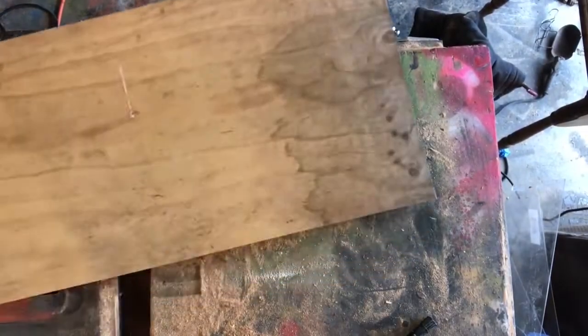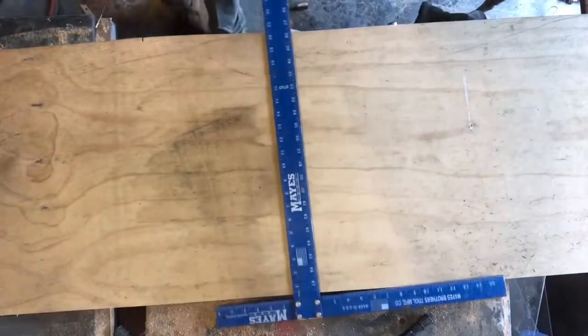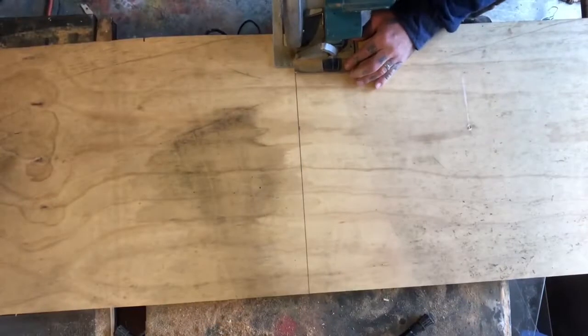Dye Trying. Hey, what's going on everybody? Welcome back to another episode of Dye Trying. Today I'm going to be making a rolling tray for some storage underneath a bench in our living room.